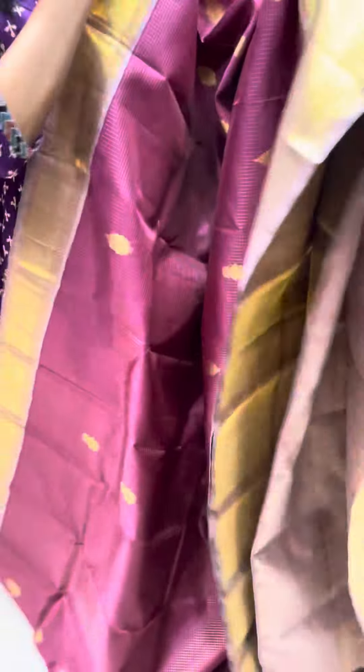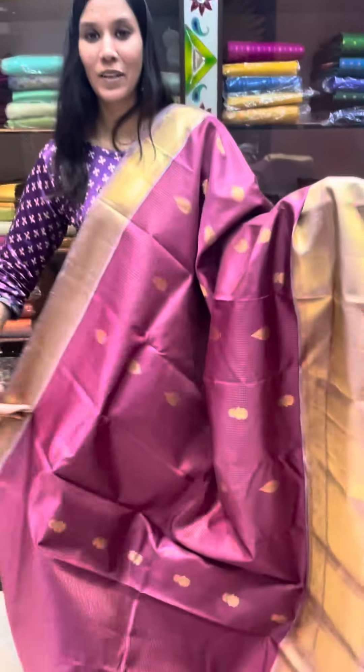You can see the alternating motifs of double-headed peacocks and florals. That's how it looks when it is draped.